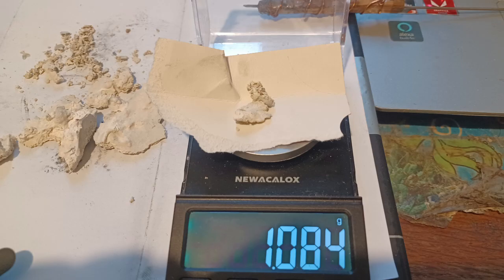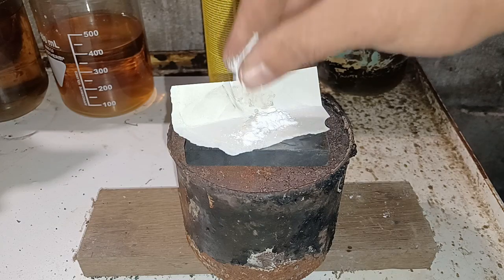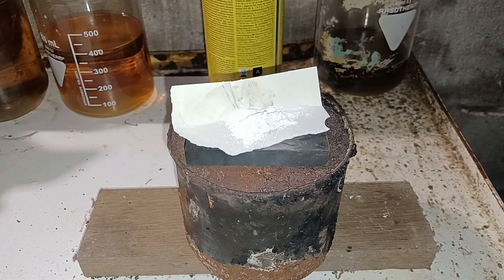The third and last thermochemical method I tested was a reaction between silver chloride and sodium carbonate. I simply mixed the two, transferred them onto a graphite mold, and blasted them with a MAP gas torch.